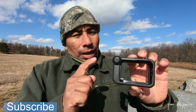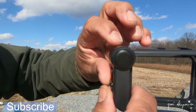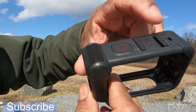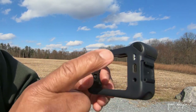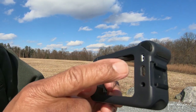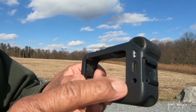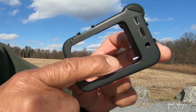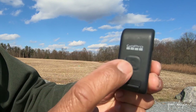This is the long-awaited Media Mod for the GoPro Hero 8. Let's take a close-up look. In the front we have the directional microphone, the shutter button, and a cold shoe mount on top. On the side, another cold shoe mount. In the back, the micro HDMI port, in the middle the USB-C port, and down on the bottom the 3.5 millimeter microphone port.